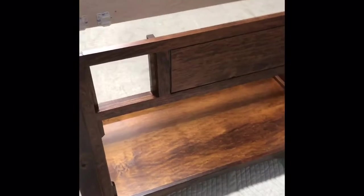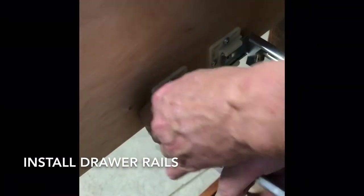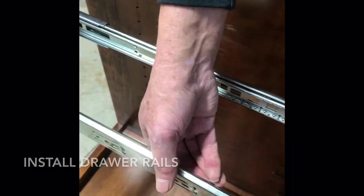Now it's time for the drawer box installation. Slide the rails into the pre-adjusted tracks. Once they're in, add a screw to the front in the pre-drilled hole on the face frame.